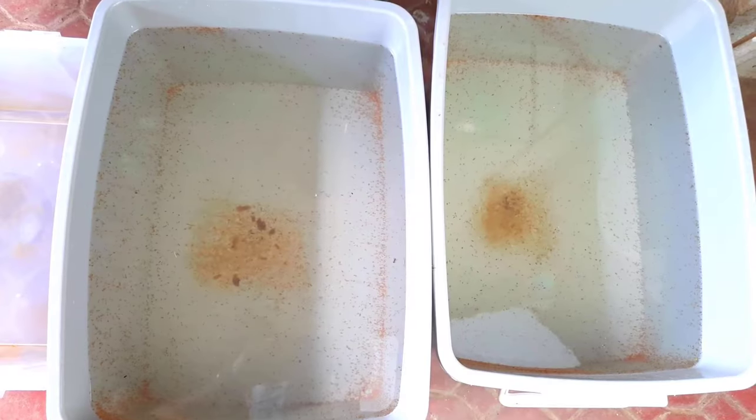When should we feed them again? It depends, but here's a hint: wait until the water is very clear — and when I say very clear, it should be clear with no leftover from the previous feeding. If you feed them again with water that's not clear enough, those leftovers will turn to poison and will kill our Magna Daphnias.